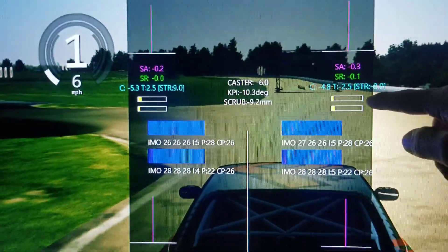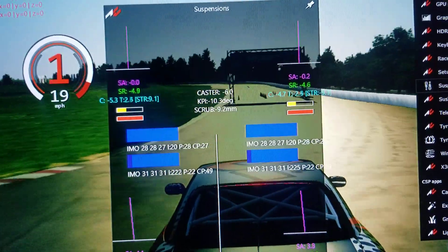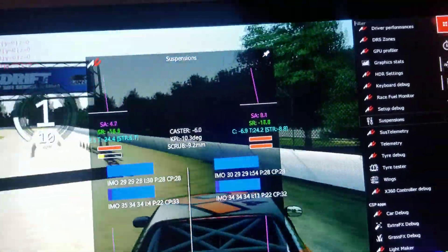which signify the amount of work the tires are doing. As you can see, if I do a burnout, the rear tires are overloaded, as shown in red.